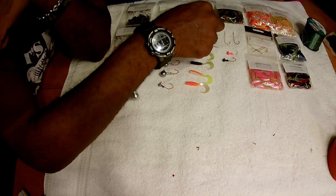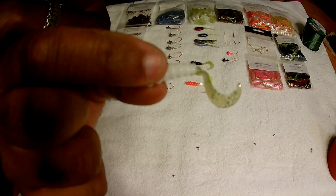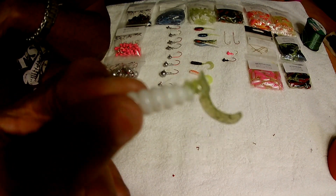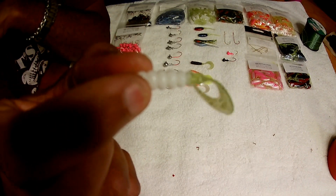We also have the curly tail jig in acid rain — white with the chartreuse tail — and these are really blowing out of the store right now. Some people have asked me how I string my grubs, so I'm going to show you both.